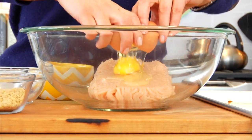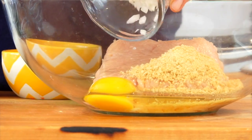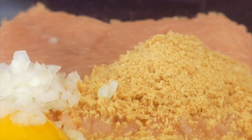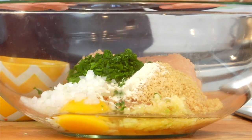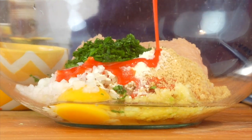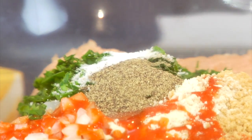Over here in my bowl I have one pound of lean white meat ground chicken. To that I'm going to add one egg, three tablespoons of whole wheat panko breadcrumbs — if you can't find the whole wheat, you could use regular panko or just go with a good old Italian classic breadcrumb. Two tablespoons of finely diced onion, half a teaspoon of onion powder, two cloves of crushed garlic, a quarter cup of finely diced parsley — or sub in one tablespoon of dried parsley — one tablespoon of your favorite hot wing sauce, a teaspoon of salt and a teaspoon of black pepper.